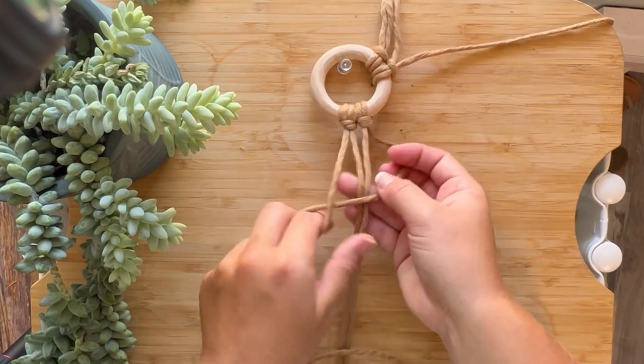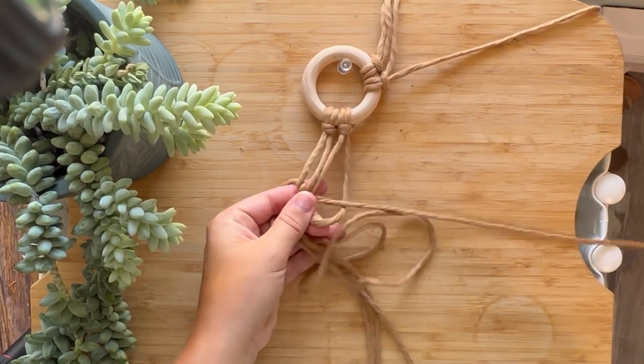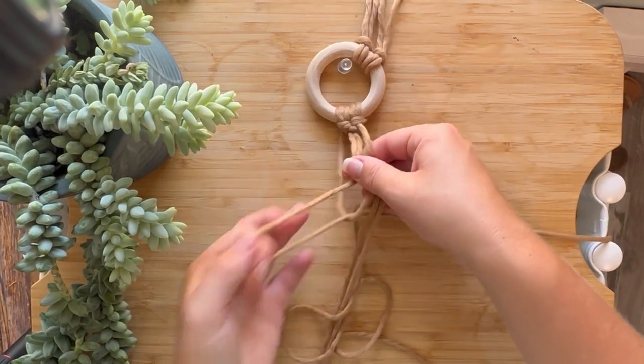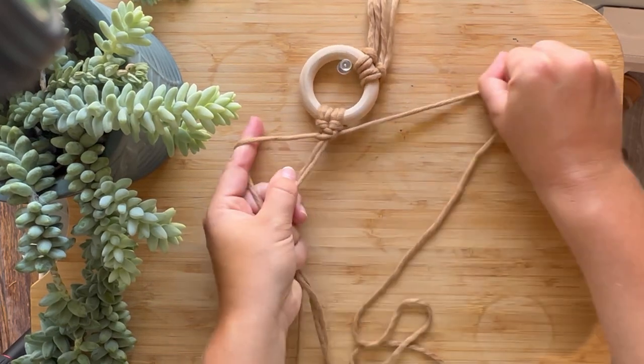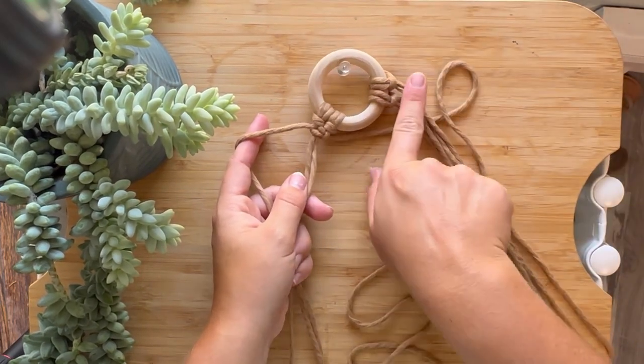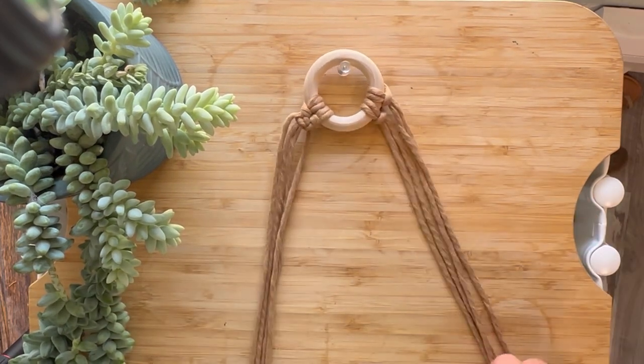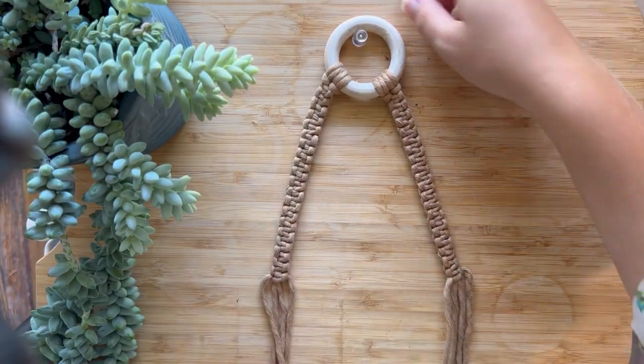So we're going to go ahead and do 20 square knots, and you're going to want to do them on both sides. Now we have our 20 knots on both sides.